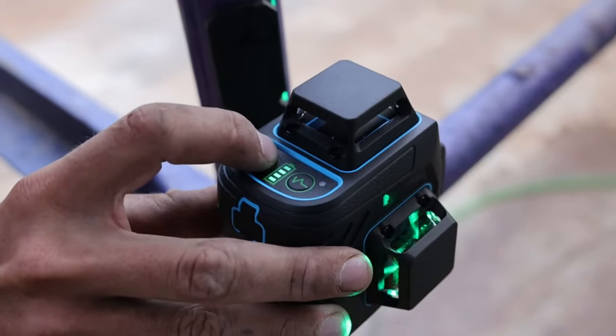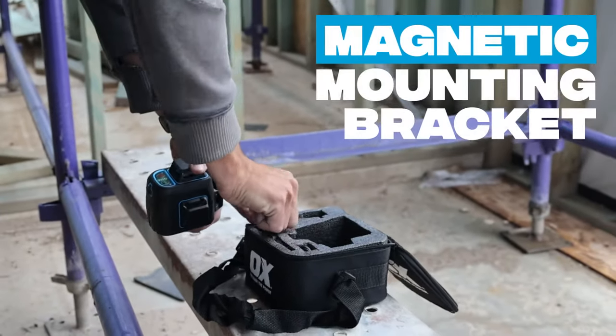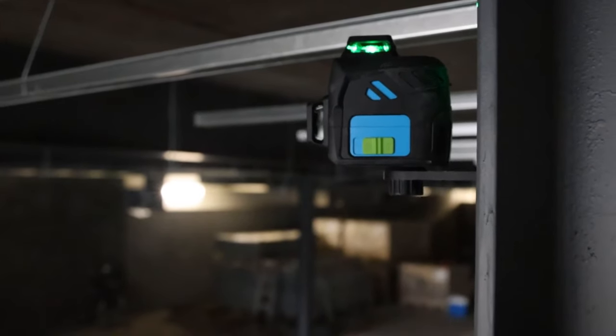Introducing the ultra-compact OxPro 3-Axis Green Laser Level, including a bonus magnetic mounting bracket to make on-site setup quicker and easier. Small in size, packed with performance.